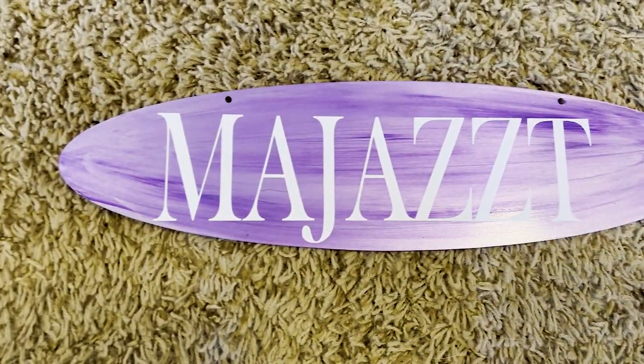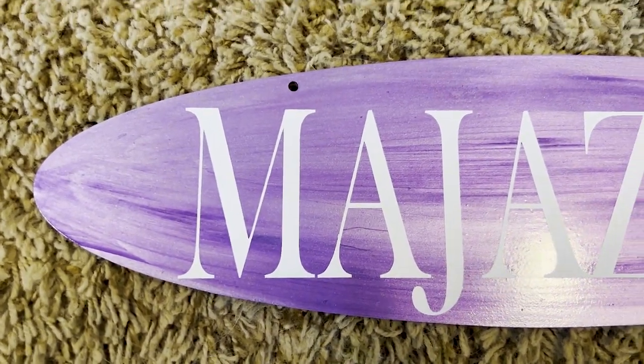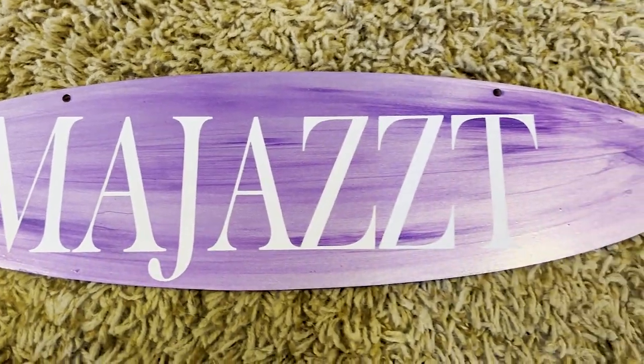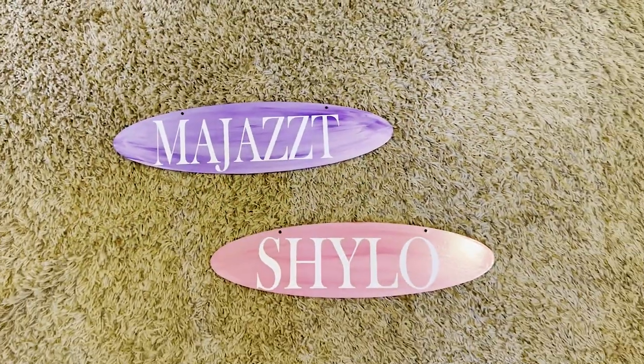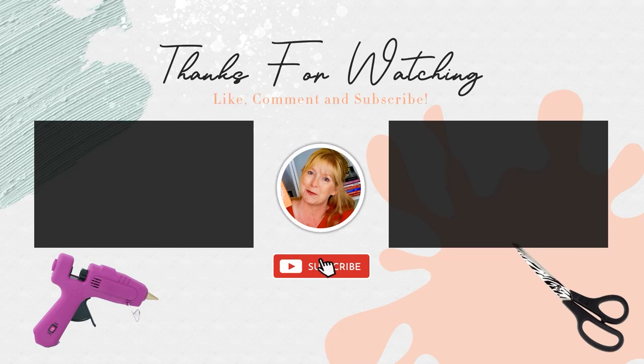I don't have to worry about drilling holes — they can be hung up and they look beautiful. Be sure to come back for my next video, where we are going to make some incredible Dollar Tree equestrian signs for our barn.